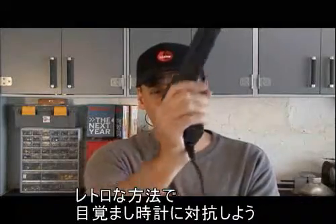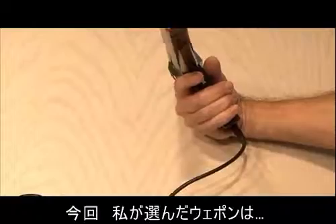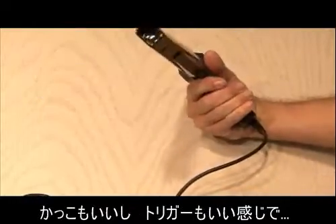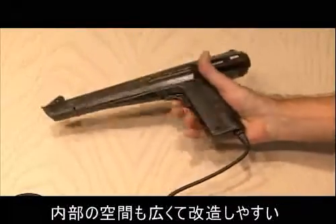Well, I'm going to show you how to go retro on your alarm clock. Our weapon of choice: the Sega Light Phaser. That's pretty cool looking. It's got a great trigger, and it's got a lot of room inside for what we're going to be doing.